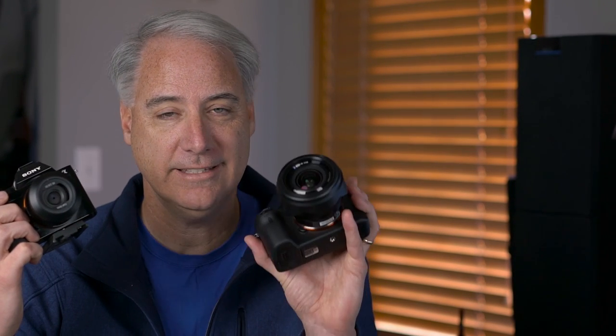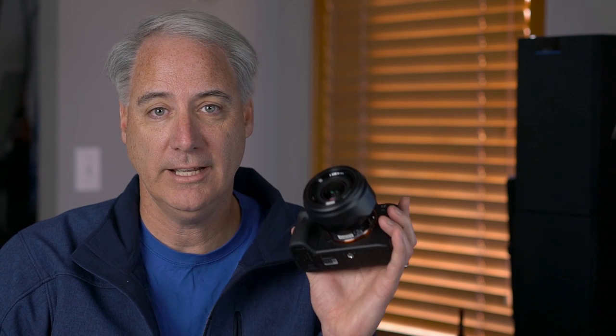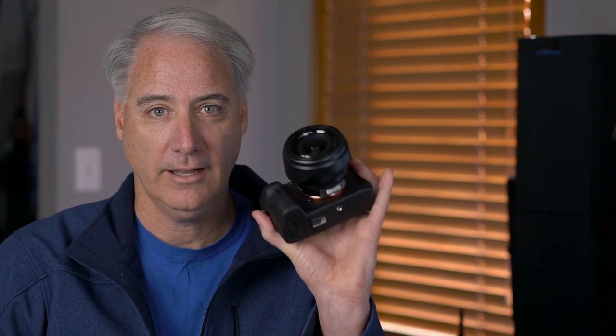One of the most common questions I get is, I have an a7s or I have an a7s2 — will this course work for me? Not really, because these cameras are really designed to be used in full frame mode, whereas the a7r2 is really designed to be used in crop mode — super 35, APS-C mode — when you're using video. However, I do plan on making courses for these cameras. Actually, I'm just starting one on the a7s2, so that'll be the next course coming out.